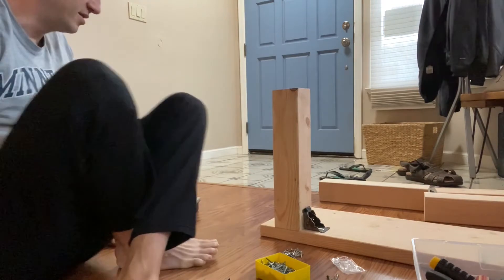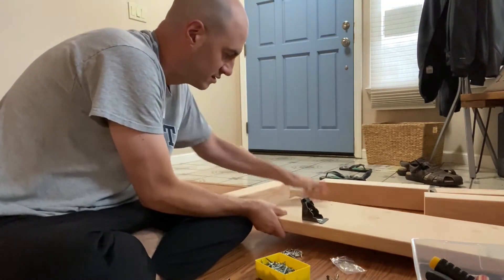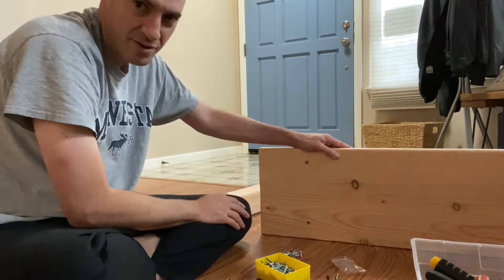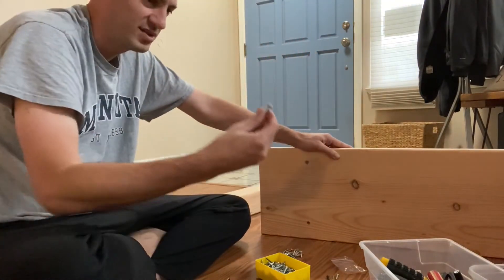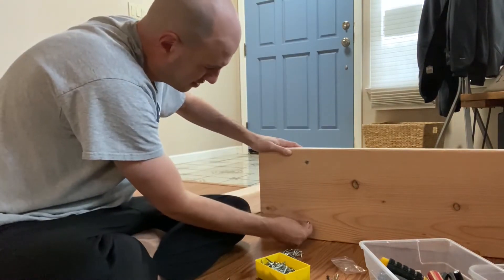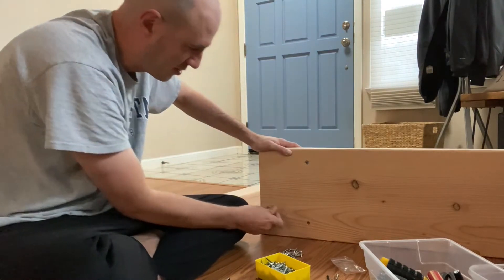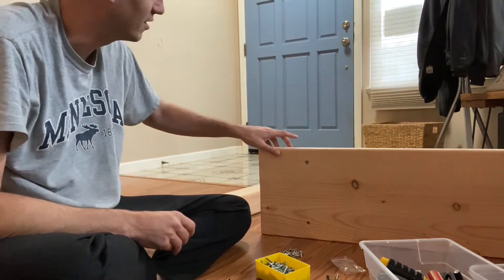Another thing I've done is I've drilled the holes for all the brackets — I'm starting to install this one bracket, but the leg isn't installed yet, the bracket is. When I put in these holes, I drilled a hole and I don't have a countersink bit, but I drilled a wider part at the top so that when these bolts go in — they're angular — this will go inside and it'll be flush. So when I'm sitting on it, I'm not going to feel a screw from the bench.